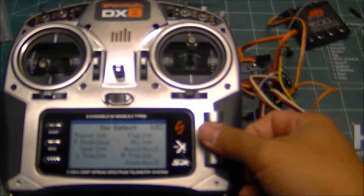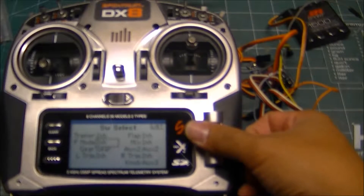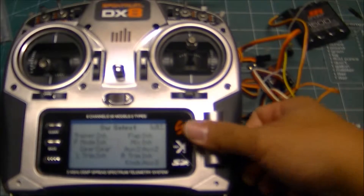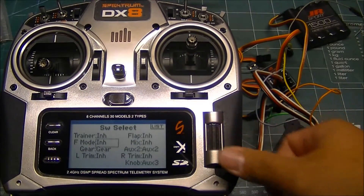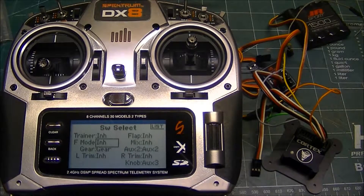This is important that you do it in this order, because if you come down here and the gear is still selected and you push flight mode, you'll notice it doesn't do anything, because the DX8 doesn't allow you to assign a switch to control more than one function.